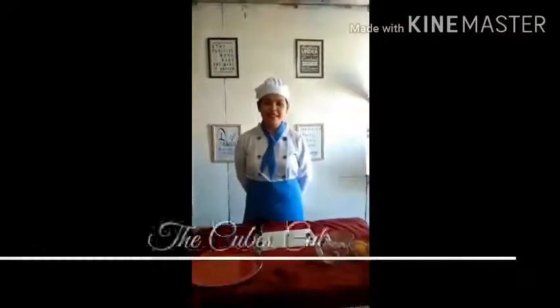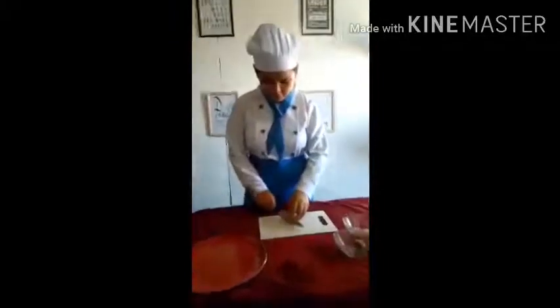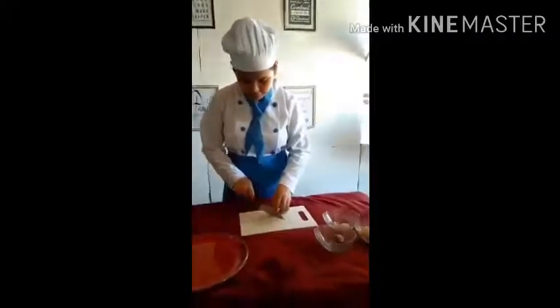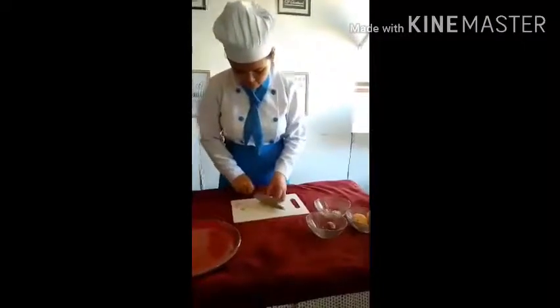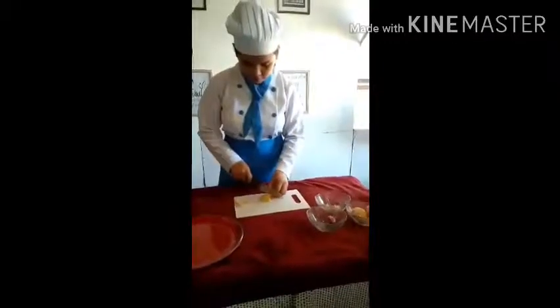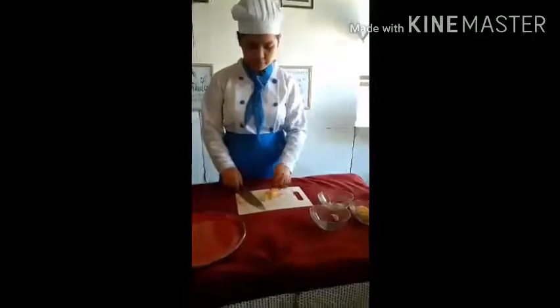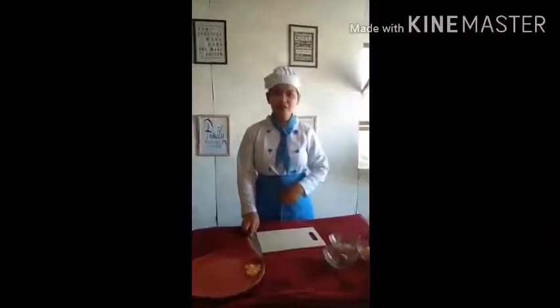Hello guys, I am here to show you the 7 different cutting techniques. First, the cubes — how to cut the cubes. That can form a size 1½ inch. This can also create uniform squares, giving cooking a flourish look. So, let's go.